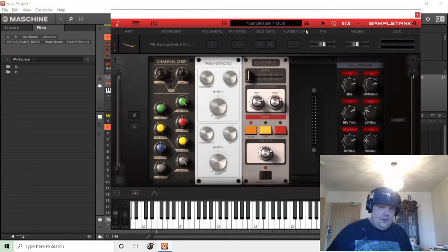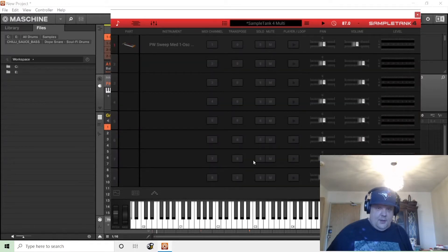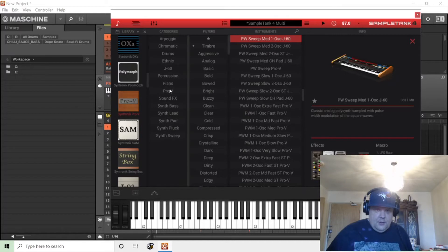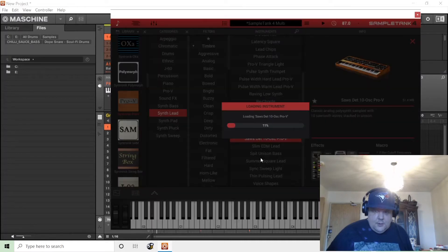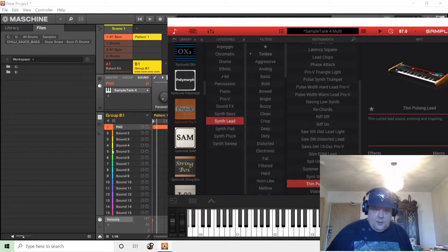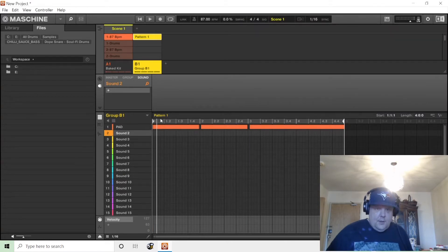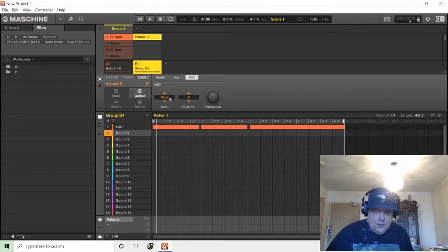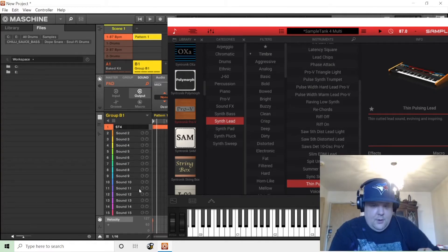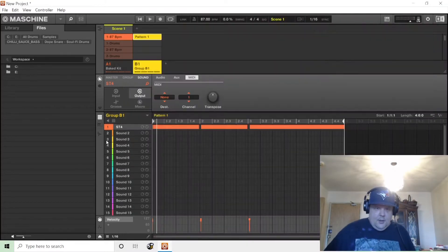I think I have it set up to receive and send out MIDI data on channel 2, which would be here. We'll load up maybe a Prophet lead if that's an option. You want to definitely set your destination. It's a little confusing because I called it pad but this is actually SampleTank 4. We can name the sounds after. Sound 2 is functioning.